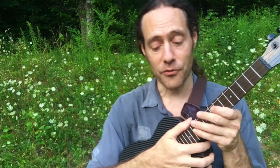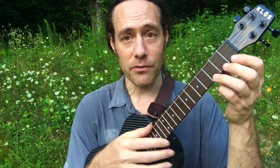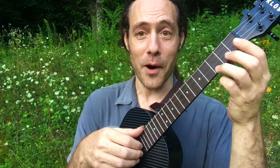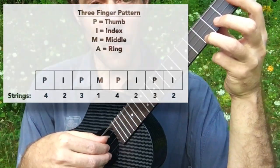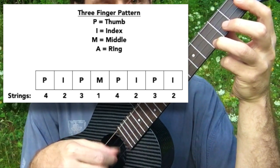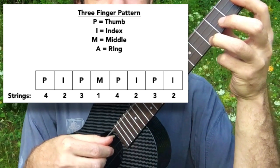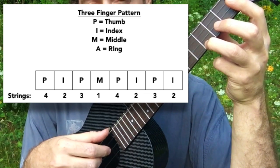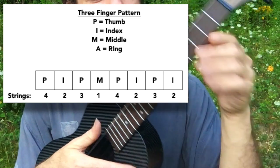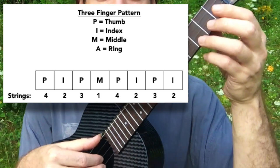Here's why I showed the pattern with three fingers. If you play the pattern with three fingers, the string order will be the same as if you use four. The pattern goes: 4, 2, 3, 1, 4, 2, 3, 2 — and then repeats. And when it bounces along at speed, it sounds a little something like this.